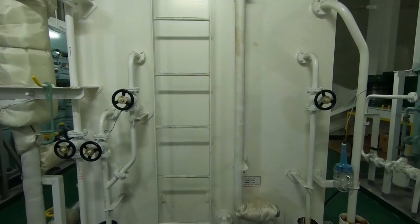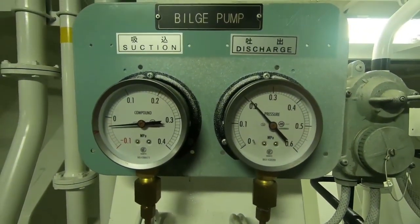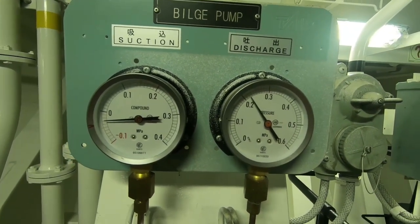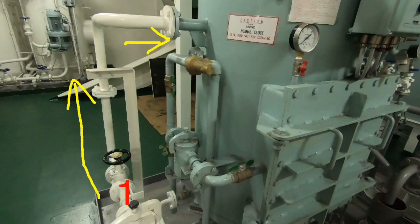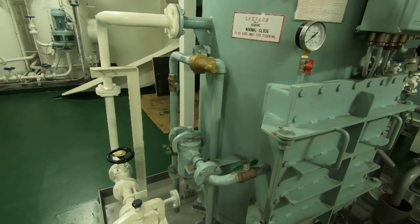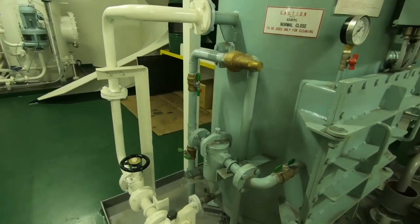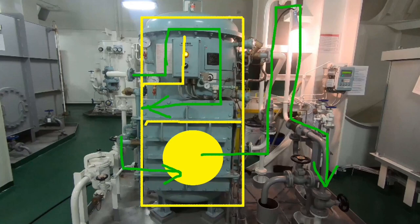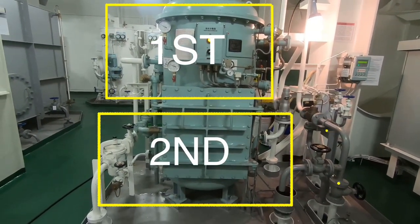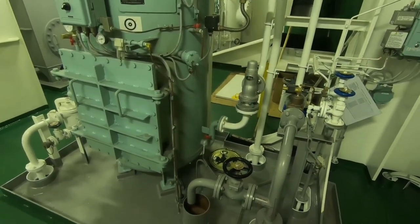Urutan aliran proses pada sistem OWS adalah sebagai berikut: air dari tangki penampungan atau bilge tank akan dipompa oleh bilge pump, dan pertama sekali akan melewati filter, kemudian masuk ke first stage. Keluar lagi dan melewati filter, lalu masuk ke second stage. Di dalam second stage, air akan melewati filter utama yang namanya coalescer. Kemudian dari second stage, air keluar menuju 3-way valve dan juga ODM, selanjutnya terus sampai ke overboard.